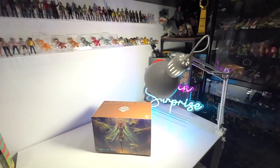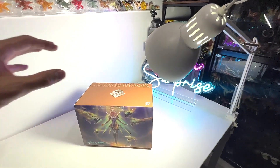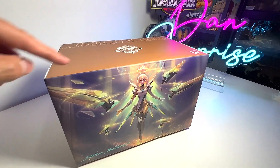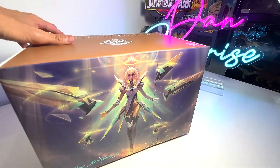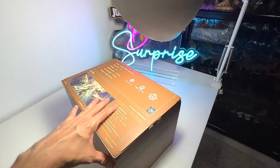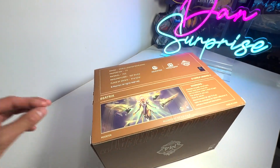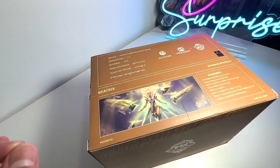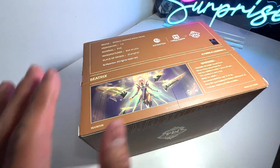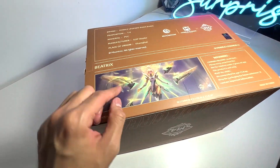Hey guys, I'm Dan and welcome to another video on Maudan. Today, we will be unboxing and reviewing the latest figure from Mobile Legends. This is a figure of Beatrix and in case you guys do not know, Mobile Legends is basically a mobile game, a 5v5 mobile game. Every year they will actually release a collector's item which is a figurine. Previously they have released Roger; this year they have released Beatrix.